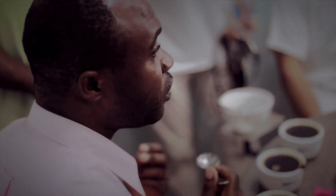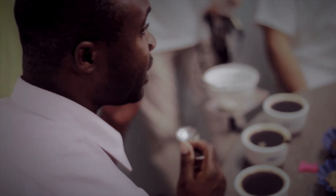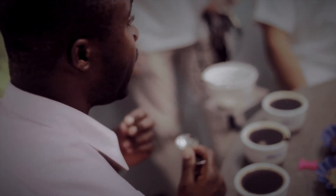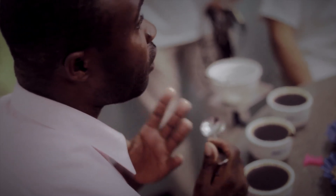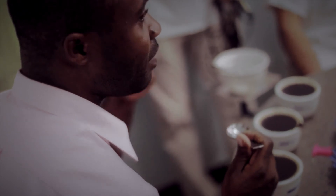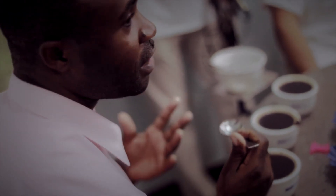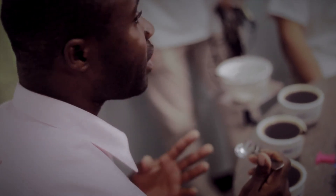From here, I will be able to detect the characteristics in terms of the acidity, the body, the aftertaste, whether or not there's any defects. So each spoon of coffee that I take out of a cup, I'm doing a lot of work with it. I'm testing it — giving it a full test for acidity, body, defects, taste characteristics, sweetness.